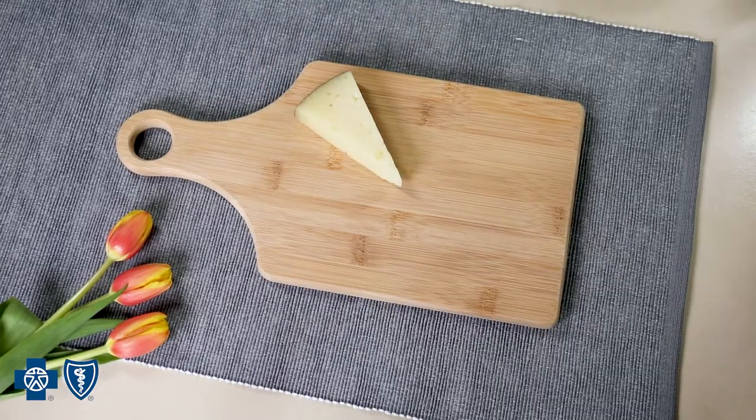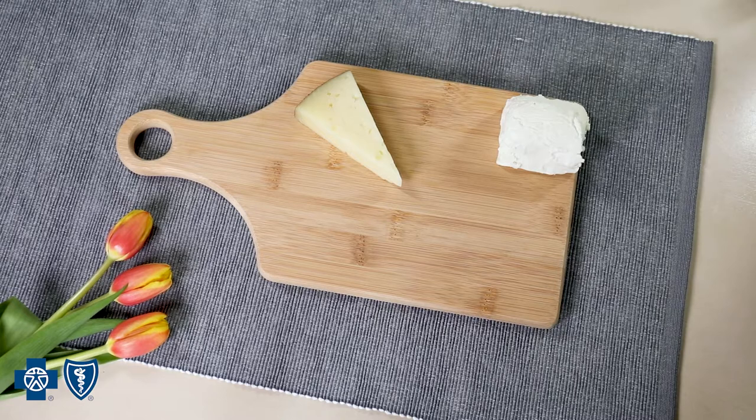A board like this 10-inch one is perfect for a small dinner party. When assembling the board, start with your big items first, then work your way down in size. Place your biggest item — usually a cheese — on the board. This will create a focal point.